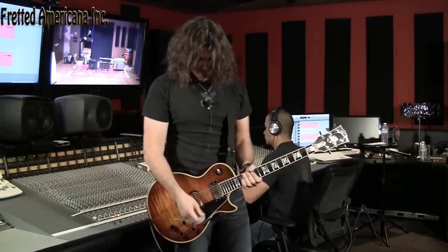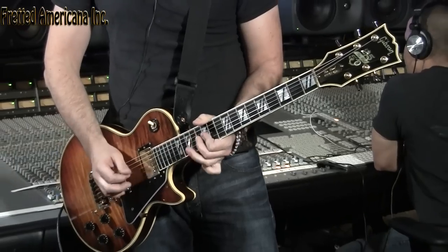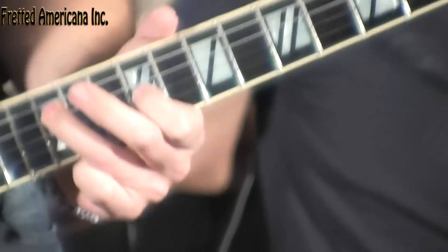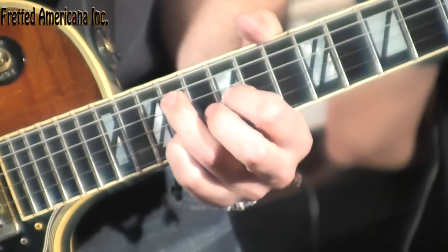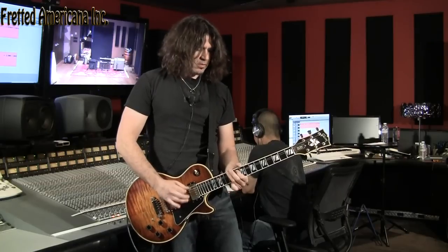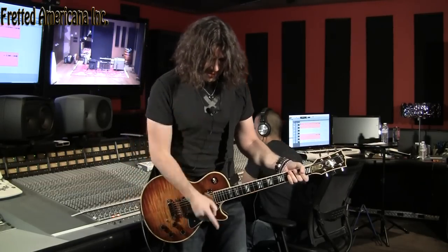This is the neck pickup, which through the Twin sounds really awesome. I'm also using a Fulltone OCD pedal for overdrive, just so you can hear. We're going to try to do some different stuff this time.